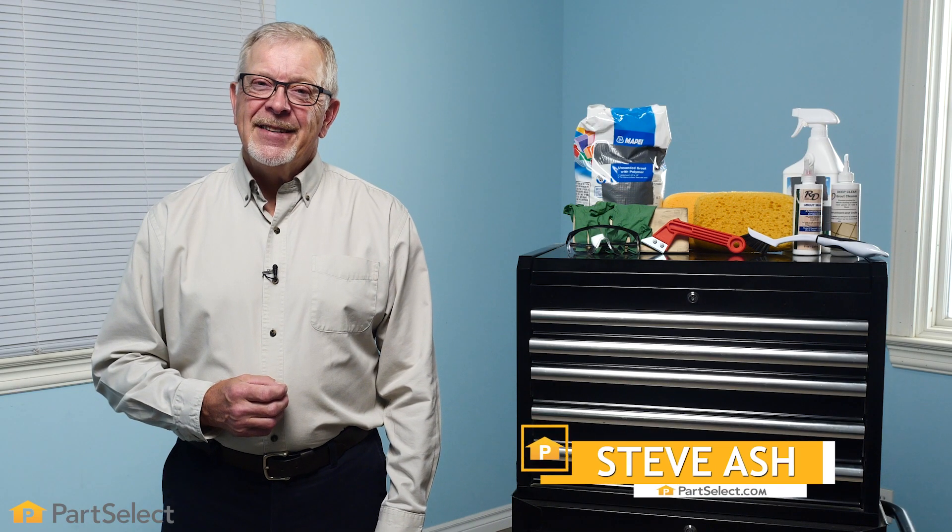Hi, it's Steve from Pirate Select. In this video, we'd like to show you an easy and inexpensive way to clean or repair the grout on your tile.